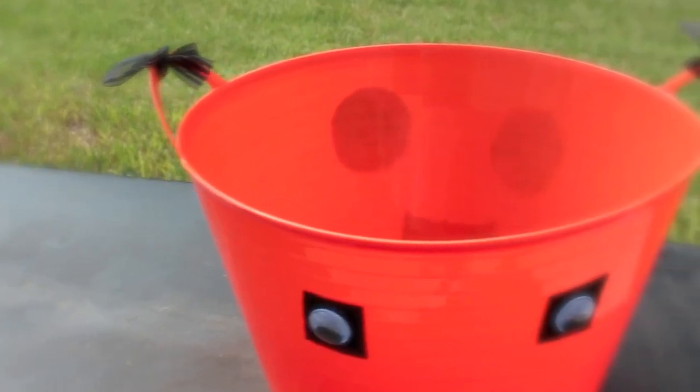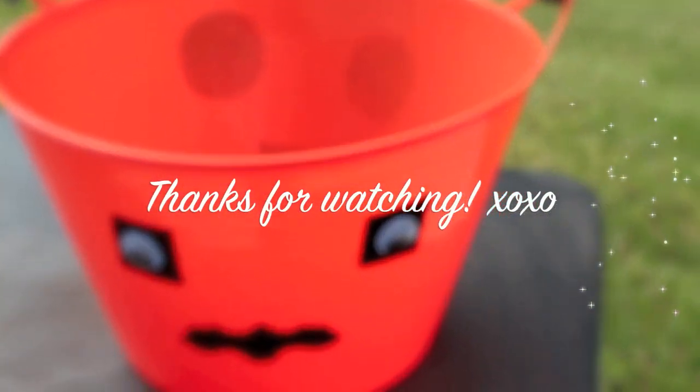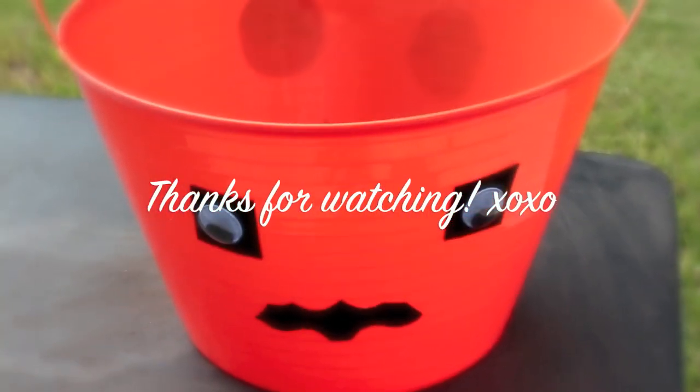That's it! Hope you guys like it! Please like, comment, and subscribe! Talk to you guys in the next video!